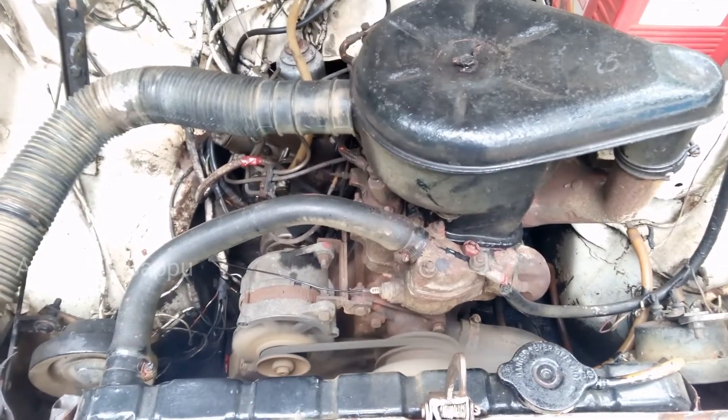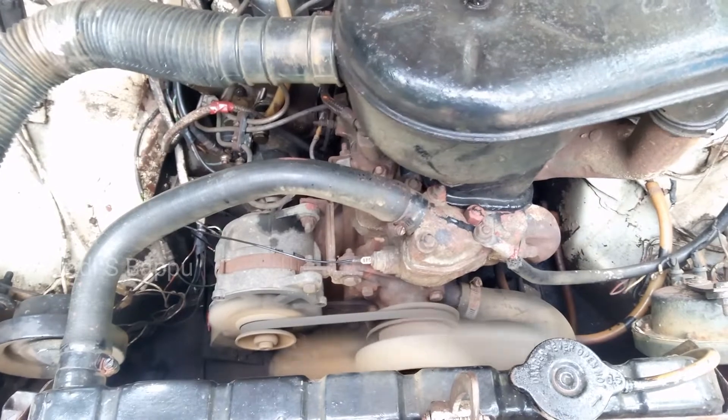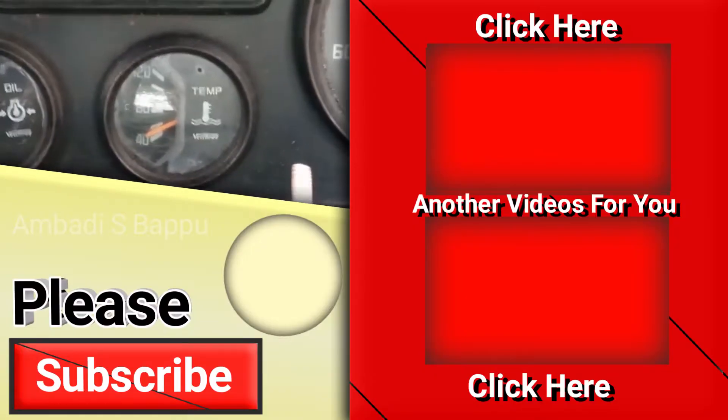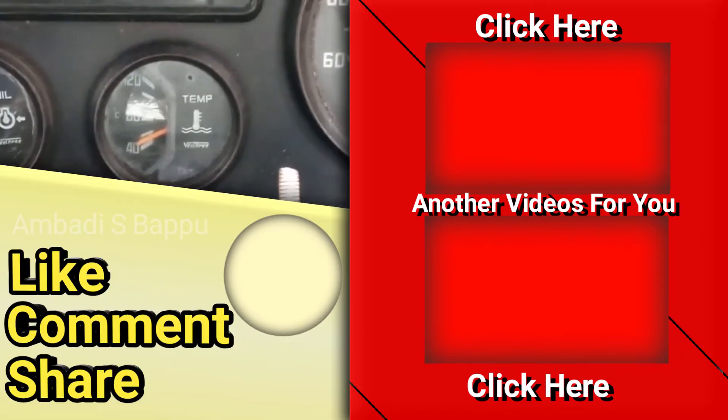The oxide layer restricted the flow of current through the pin, causing the temperature gauge to not work properly. This is a small problem which can be solved at home. Please subscribe to my channel by clicking the channel icon, enable the bell icon, and like, comment, and share.